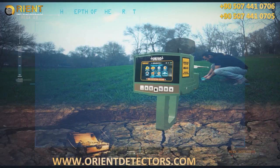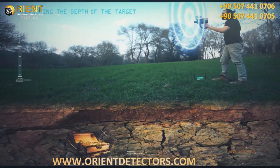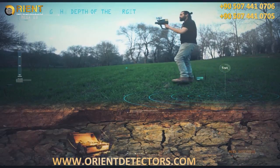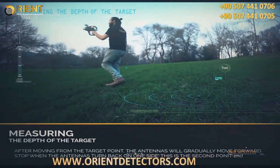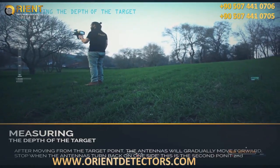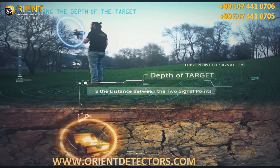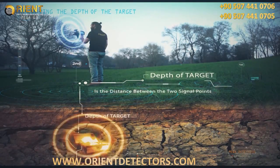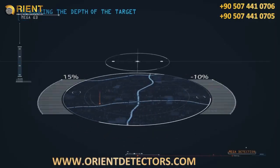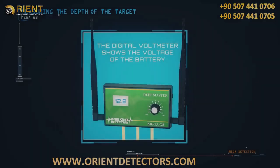Insert the wedges or pegs from the deep master unit about eight centimeters into the ground. Set the precise frequency to five, select the target program from the main unit, and wait three to four minutes. Stand on the target and watch the antennas turn to one side — this is the first signal point. Move from the target point and the antennas will gradually move forward; stop when the antennas turn back to one side — this is the second signal point. The approximate depth of the target is the distance between the two signal points at a slope of 45 degrees from the second point. Several depth measurements from various signal points are required for greater accuracy. The digital voltmeter on the deep master shows the voltage.